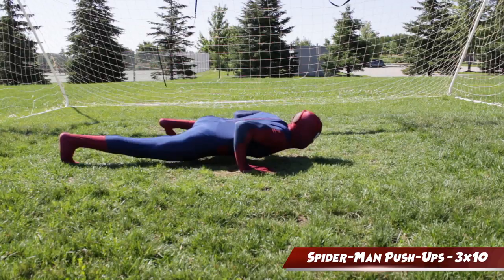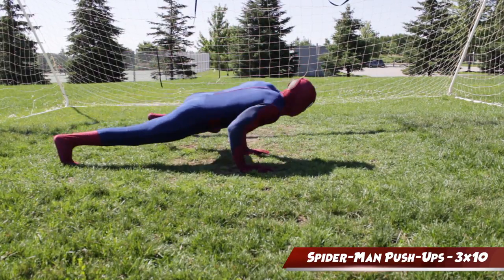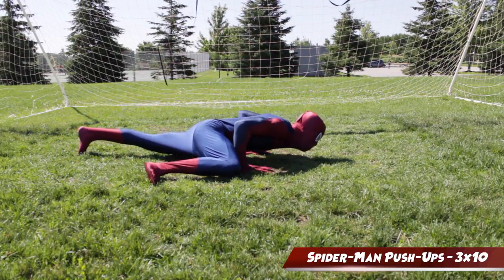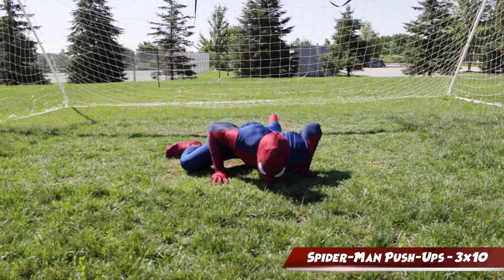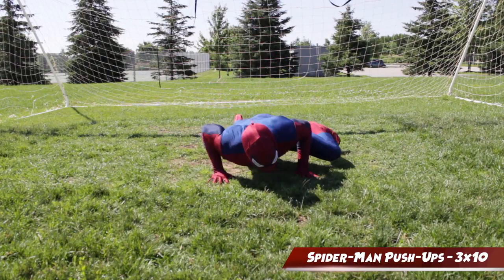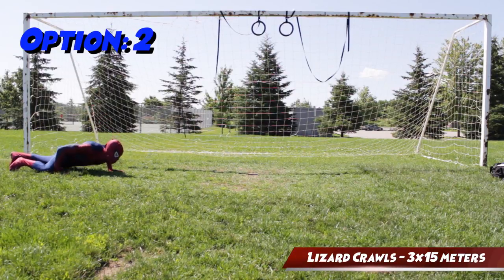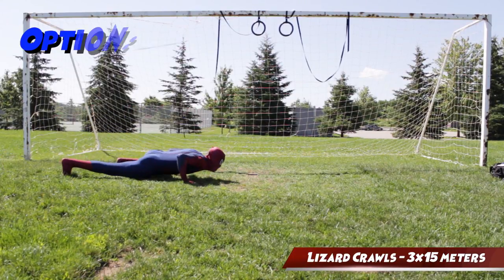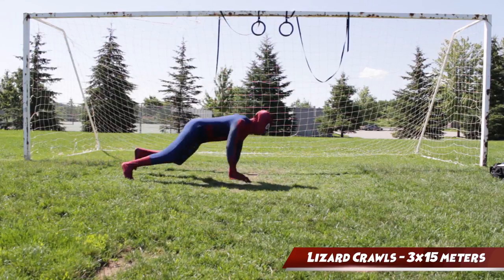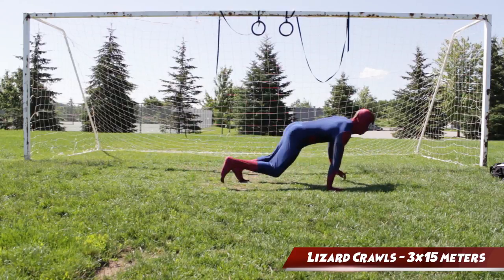I feel like a Spider-Man workout wouldn't be complete without some Spider-Man push-ups. In order to do this move, get into a push-up position and while lowering down, bring your knee to your elbow, press up, and then repeat on the same side. If Spider-Man push-ups are too easy for you, you can add a traveling component to this exercise with lizard crawls. The same cues apply — only when you press up, you're gonna shift your body forward in a traveling form.